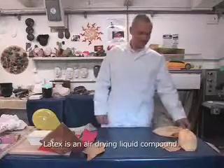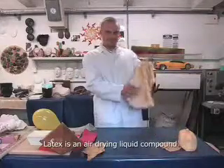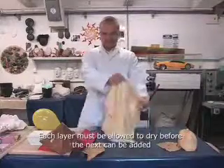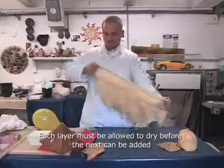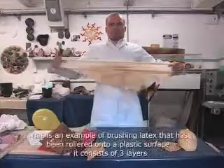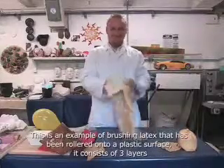Latex is a liquid. It can be brushed on, dipped on, rolled on using regular paint rollers — anything. This one was just rolled onto a plastic surface using regular paint rollers, allowed to dry, with a couple of layers added. This makes it very thin, very stretchy and strong, with high resistance to tears.